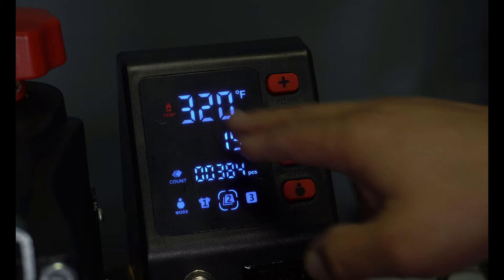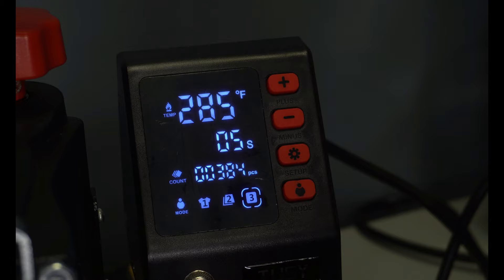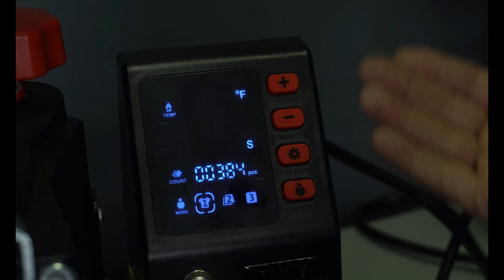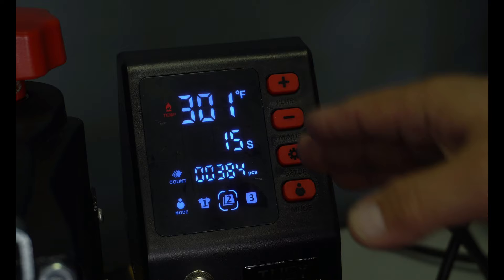Let's set mode 1 for 285 for four seconds — that's our Gimme 5. Then I'm going to switch to mode number 2, which is already set at 320 for 15 seconds. That's what my DTF prints press for. And then if there was something you were constantly printing — say printable vinyl, which presses at a higher temperature, 300-something degrees for 20 or 30 seconds — you can set that up in mode 3. We're at 300 degrees for 15 seconds right now and we need to let it get up to 320.